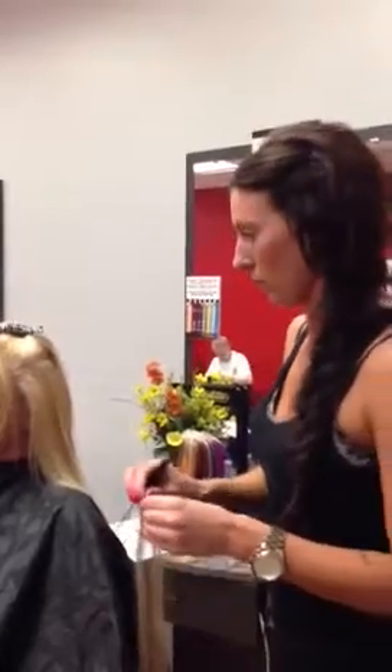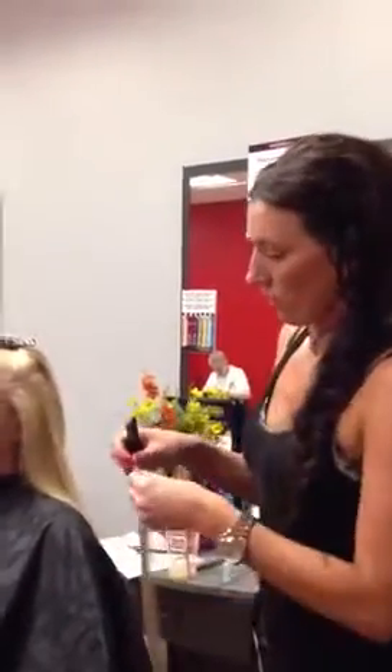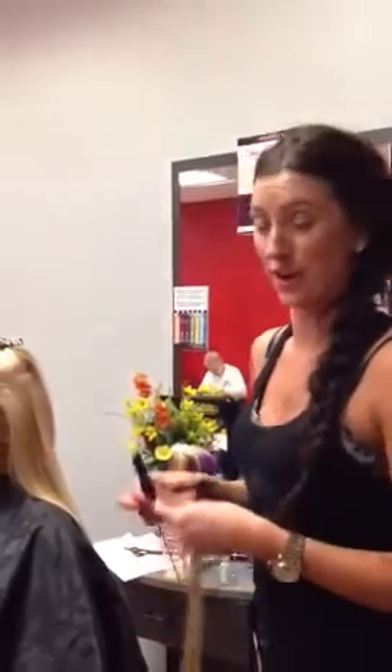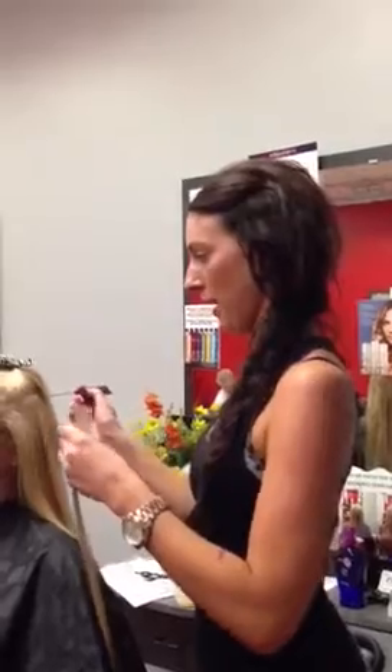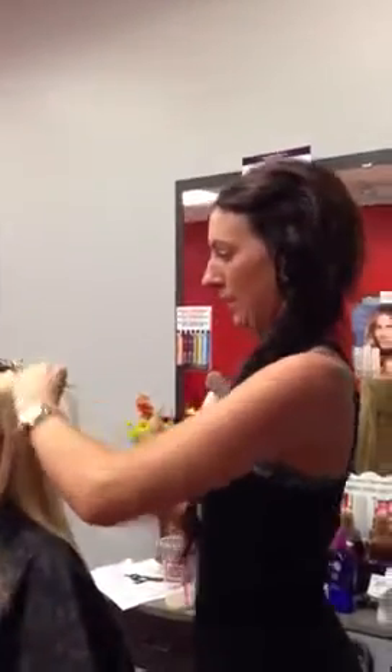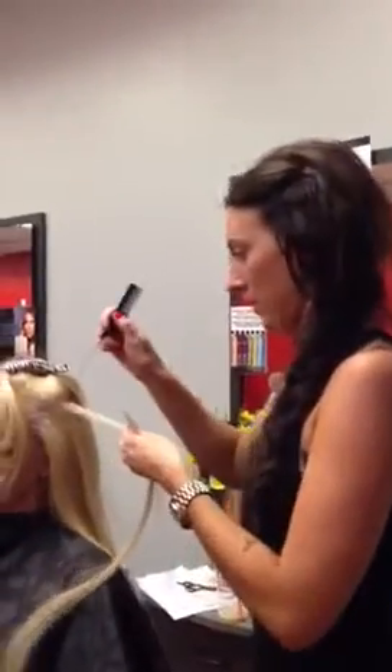What would your advice be for how they should handle their hair overnight? While sleeping, just because you're getting so much length that you're not used to, I recommend sleeping with a low braid — like a side braid, kind of like what I have going on right now — or a low ponytail. That way when you're tossing and turning, they're not tangling together or getting knotty, and no breakage.